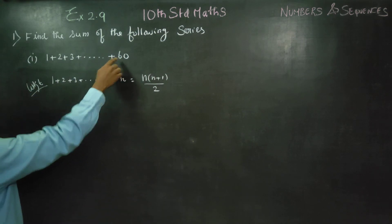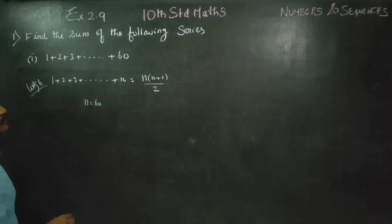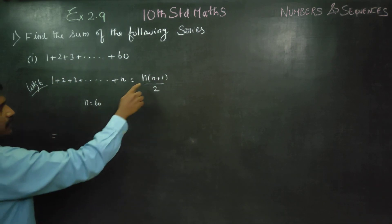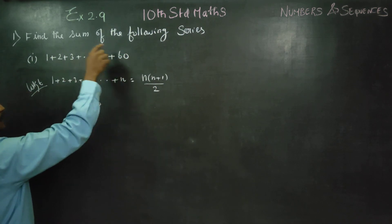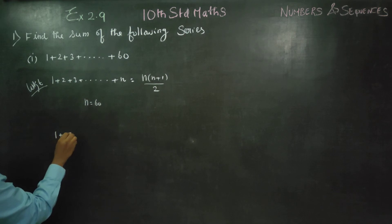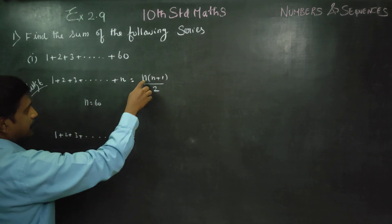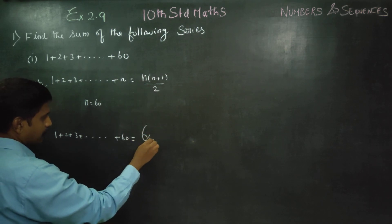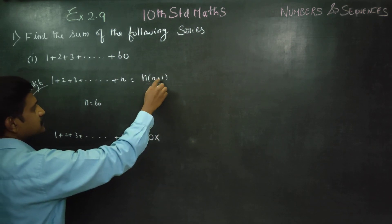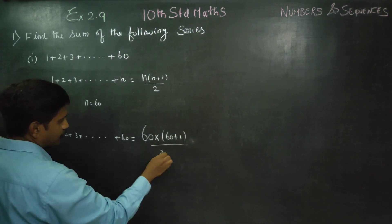Our sum has n equal to 60. So, 1 plus 2 plus 3 dot dot dot up to 60 equals n into n plus 1 by 2, with n equal to 60. That gives us 60 into 60 plus 1 by 2.